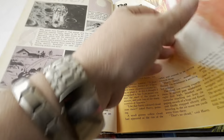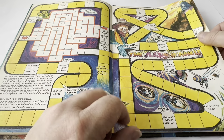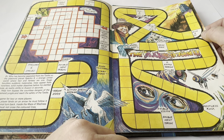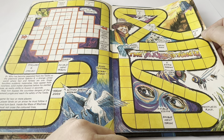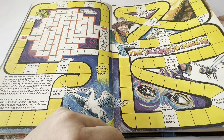The Sinister Sponge is another full story featuring the Doctor with coloured illustrations, followed by the game. This is like a board game — you have your own buttons and a dice. It says: 'Doctor Who has become separated from the TARDIS on the plastoid planet Spectro 6, a strange unreal world where fact and fantasy are one. Huge boulders suddenly materialise, trees appear from nowhere, solid matter dissolves before his startled eyes as reality shifts to illusion in seconds. Help him bypass the countless dangers of the Plasmoid Jungle and reach the safety of the TARDIS.' A game for two or more players — if a player lands on an arrow he must follow it and cannot turn back. Inside the Maze of Madness, players must not cross the coloured lines.